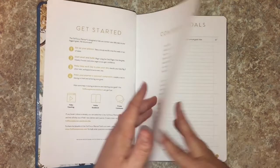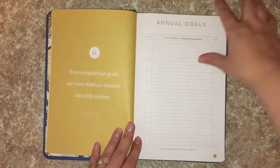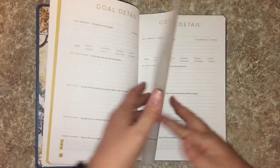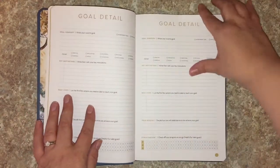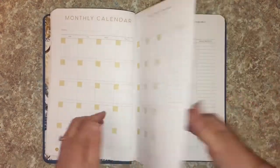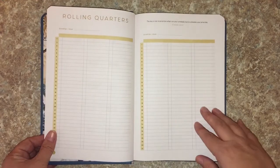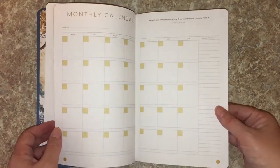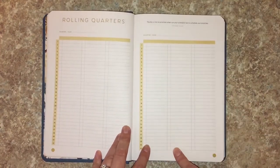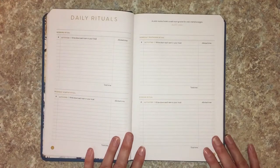Then you've got the Getting Started contents — this is new — a quote page, the mustard color, annual goals, and different spots of color throughout. Under Goal Detail there's room for 10 goals. Then there's a monthly calendar — three monthly calendars, because this is a 90-day goal planner covering three months. There's also a rolling quarter or perpetual calendar.